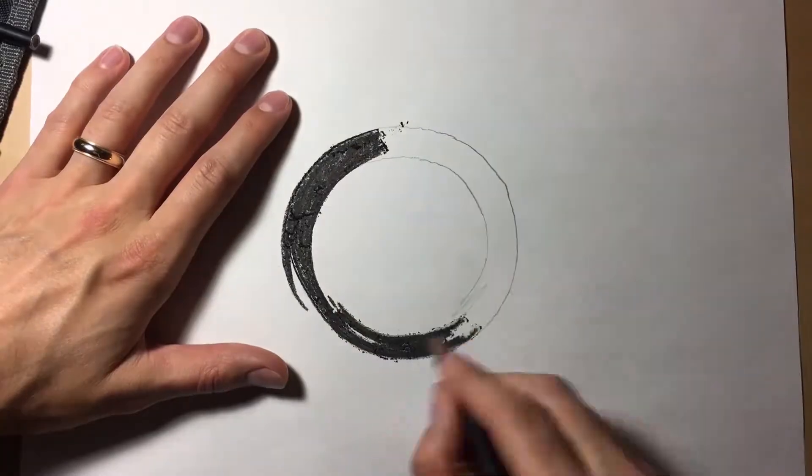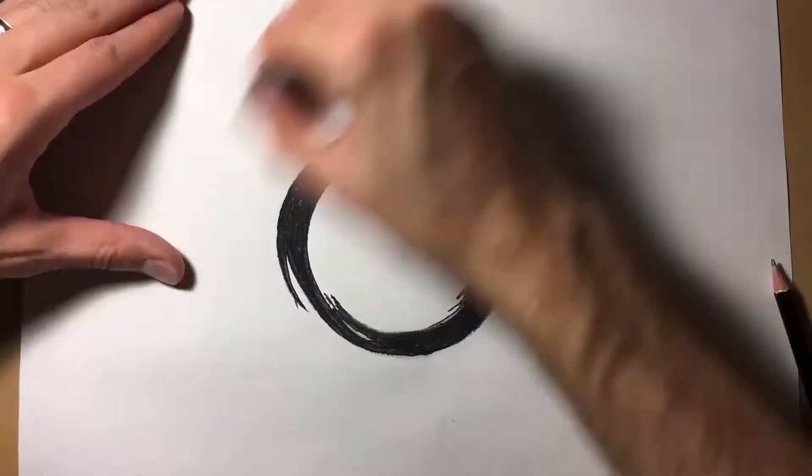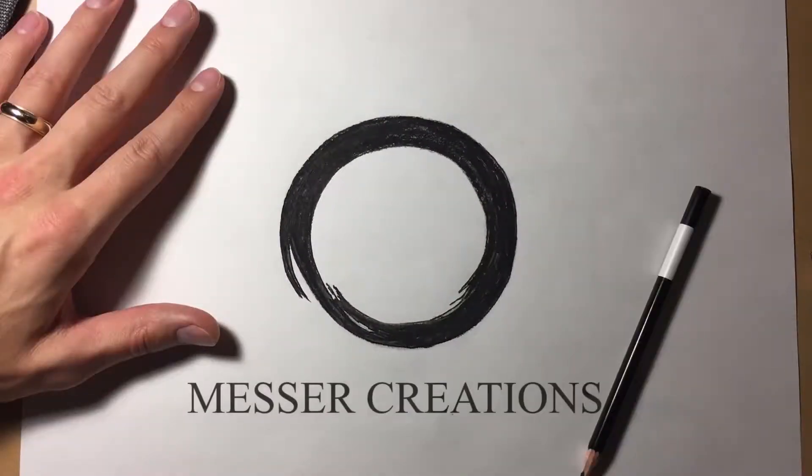Welcome back, fellow artists — it's another Tip-off Tuesday. Do you want to know what the key differences between Derwent and Prismacolor charcoal pencils are? Good, you're in the right place. We're going to be going over the pros and cons of both Derwent and Prismacolor charcoal pencils, so let's just get into it.